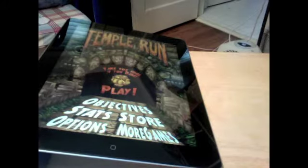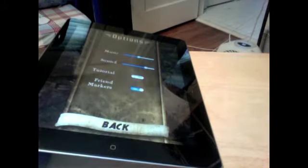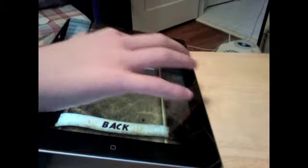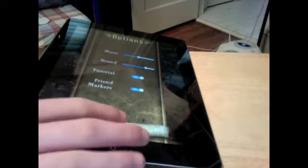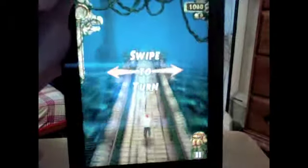First off, you have to click Options. Then it should say Tutorial Mode — you need to have that on. Make sure Tutorial Mode is on. Once you turn that on, when it says swipe to turn for the first time, don't swipe it once — swipe it down twice.